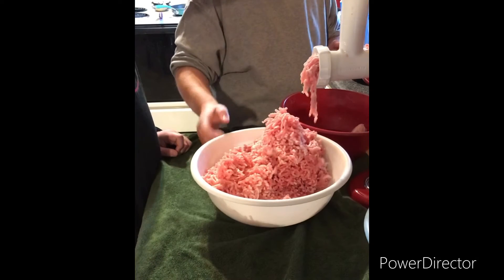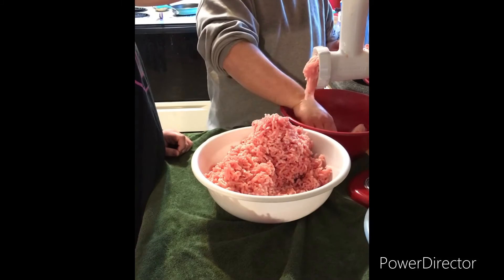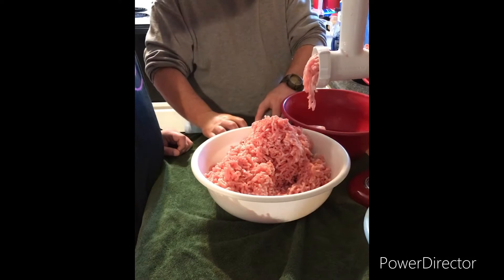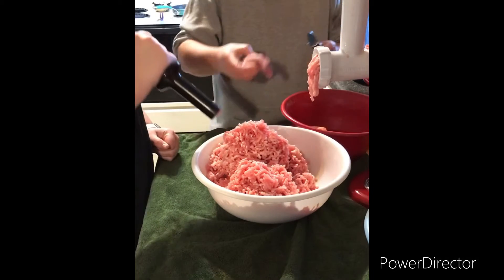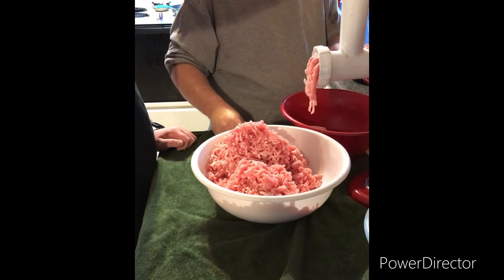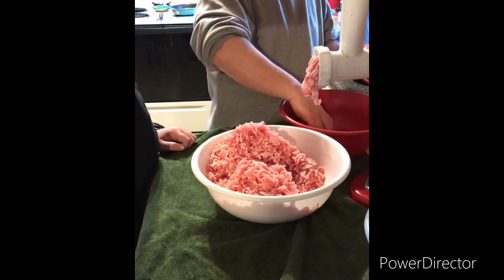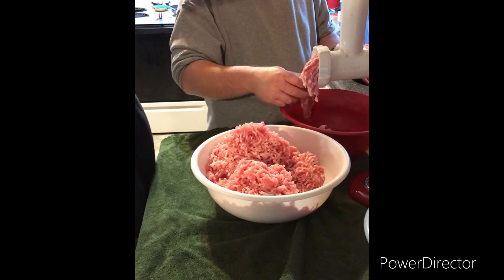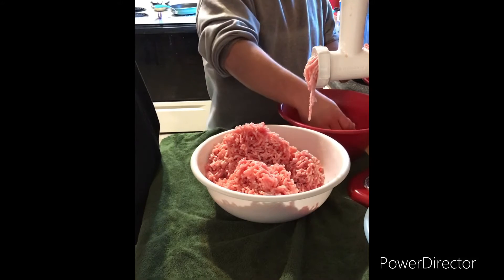Hey guys, today we're making sausage using pork loin. We bought about four to five pounds and took all the fat off of one and put it with the other, so it's a little extra fat but not much — it's going to be really lean. We're using a KitchenAid grinder, and it's not taking long at all. I've got one bowl left and I've been doing it maybe seven minutes.